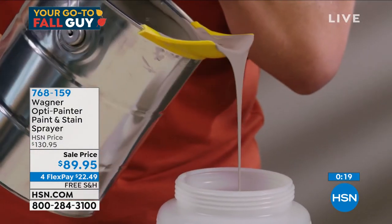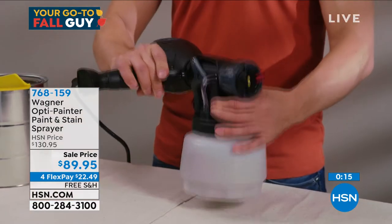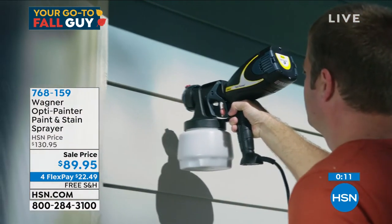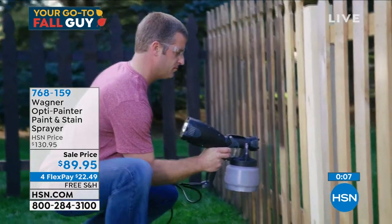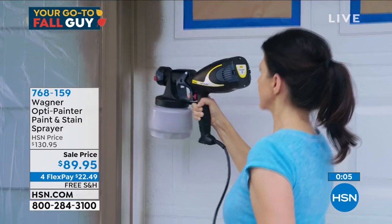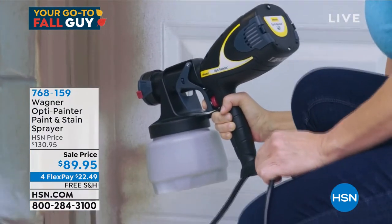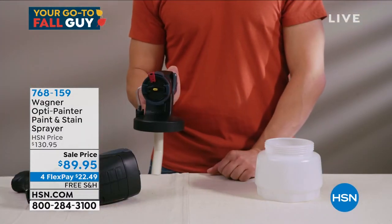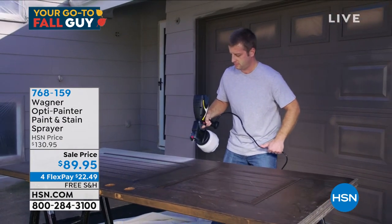We didn't focus enough on how backbreaking a regular painting job can be. Most people won't even do it — they're willing to spend a thousand or $1,500 to have somebody come and paint their deck just because they don't want to deal with it. That money could be in your pocket. And if you buy this, it's not a one-time use — you can use this for years and years.